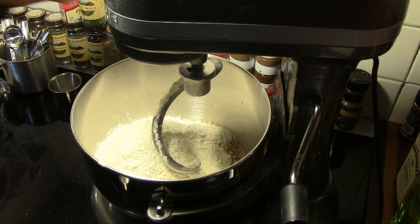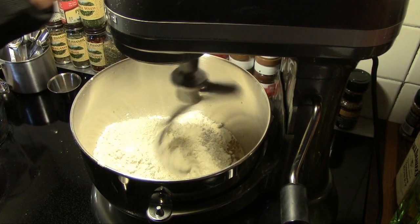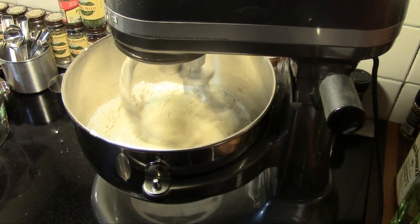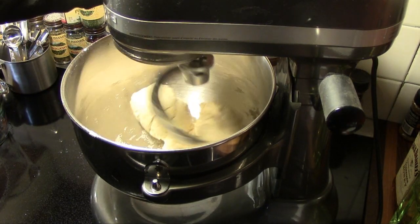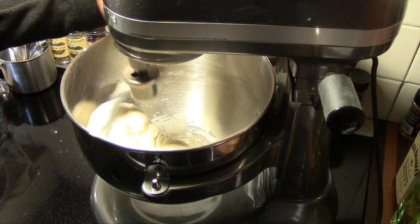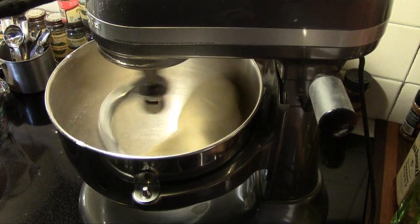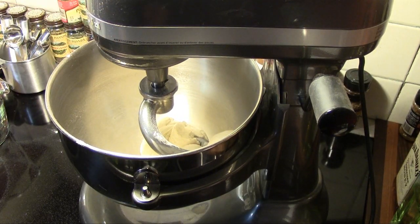We're gonna turn our mixer on low and let that dough come together. Now that it's come together, we're gonna turn the speed up to medium and let it beat for four or five more minutes till it's nice and smooth.